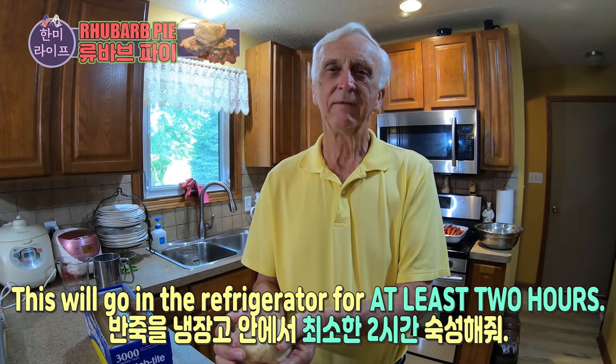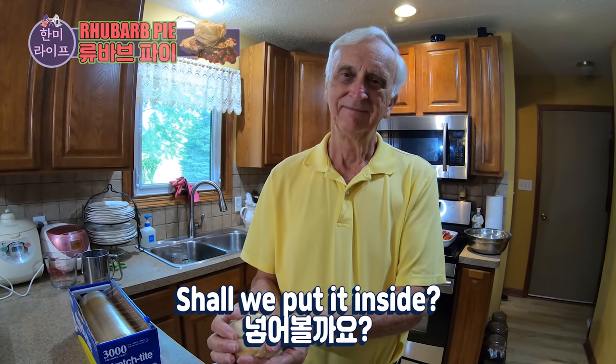This will go in the refrigerator for at least two hours. Should I put it inside? Okay.